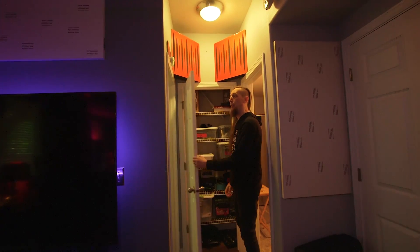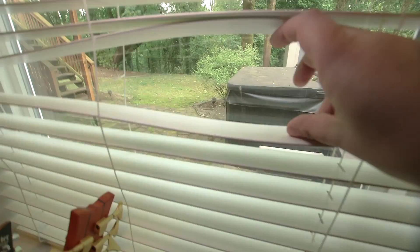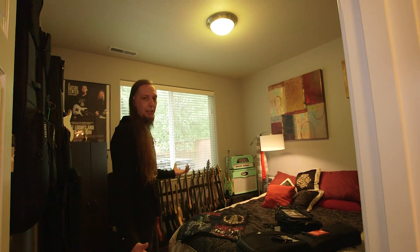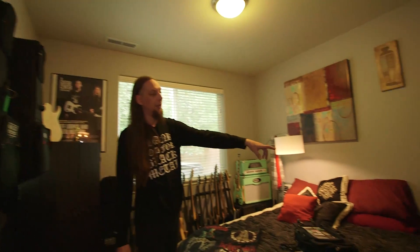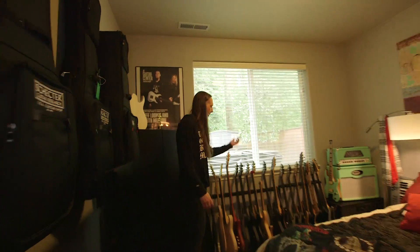This is the guest bedroom, where people stay when they come to work here. I can deflate this air mattress and put it in the corner, wheel a cabinet in, mic it up, and get as loud as I want. I have a Randall isolation cabinet in the corner that's wired into the other room, so sitting at my desk I can crank up an amp and listen through the monitors without hearing the actual cabinet itself.